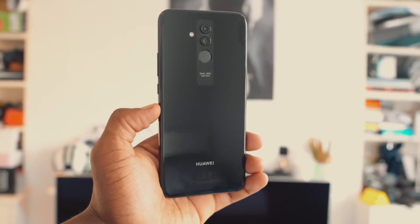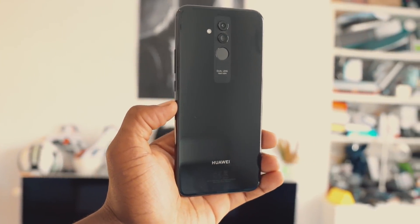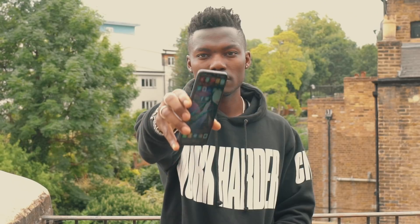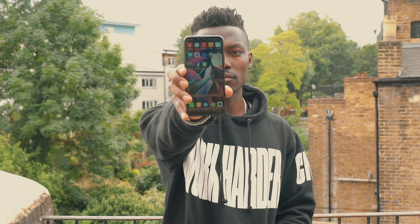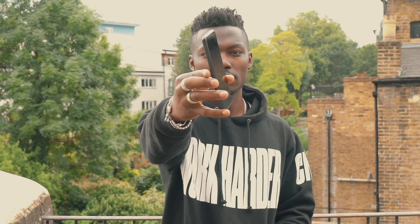For pricing and availability, the Huawei Mate 20 Lite will be available for £379, which is very competitive and brings AI to everyone at an affordable price point. You can get it from Carphone Warehouse, Vodafone, and it will be available from EE from October in the UK. For other regions, check out Huawei's website for pricing.